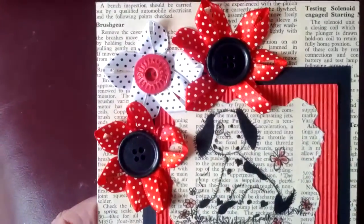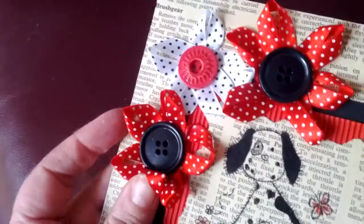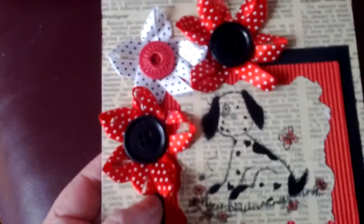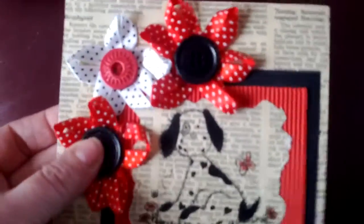The embellishments here are old vintage buttons that I had. I glued the back and then threaded the ribbon to make petals like this, which I think is something different. I used a spotty ribbon just to make it look cute, to go with my dog.